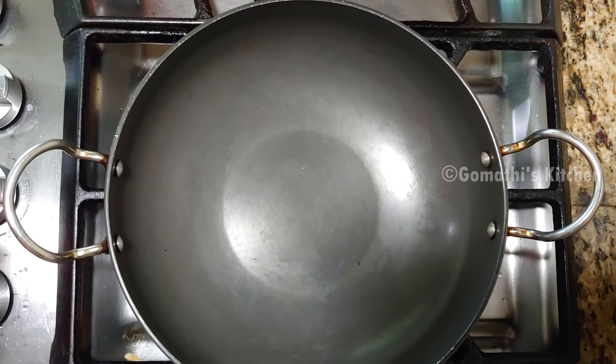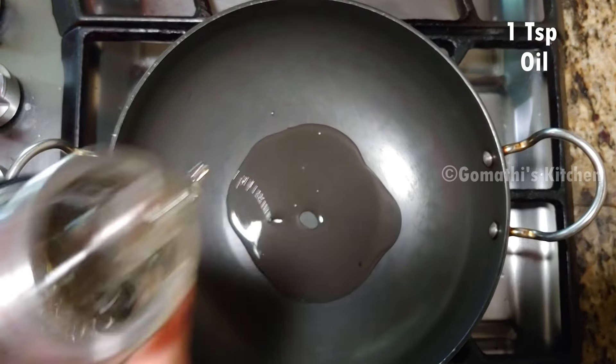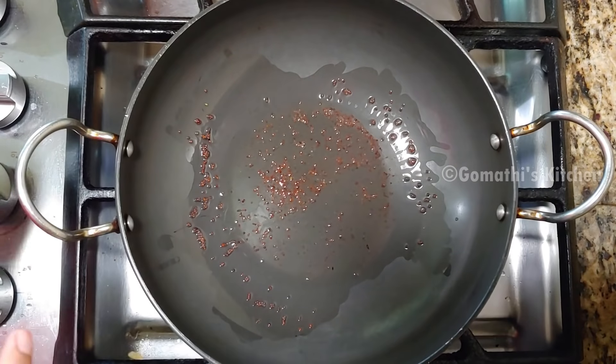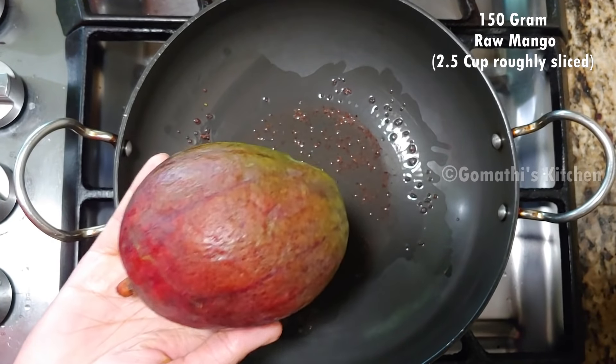Now, let's add 1 teaspoon of mango in a pan. Add 1 teaspoon of salt. Let's add 150 grams of fresh mango.